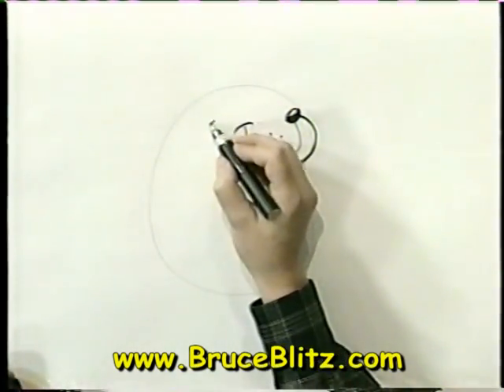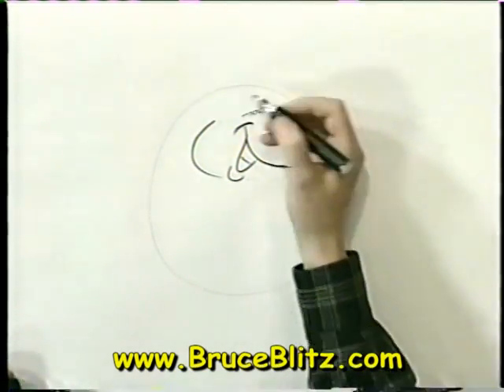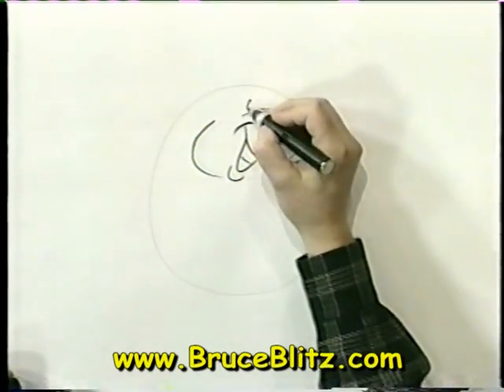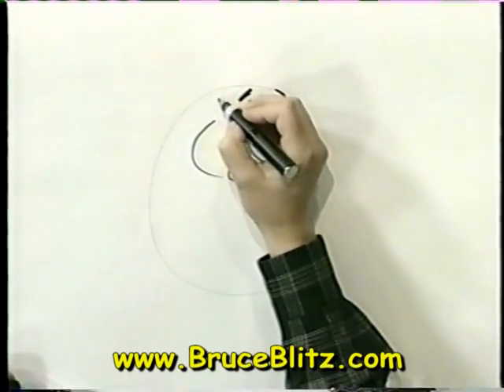We'll make him have sort of a chubby face, so we'll put the rest of his face over here. He's kind of a chubby porcupine — actually, he's a porky pine! We'll put some eyes in, some cute little black dots. And they have little ears over here like this.